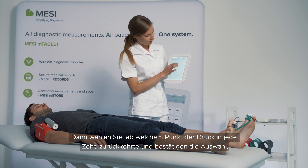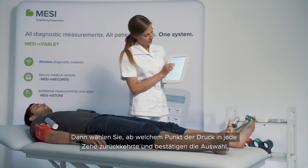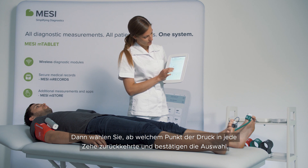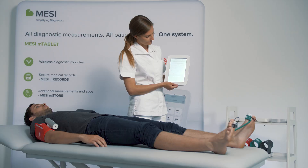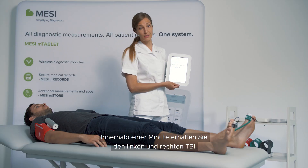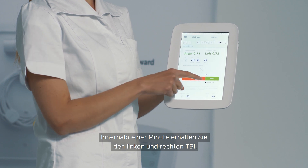Then you can choose at what point the pressure returned for each toe and you confirm. In a minute you receive the left and right TBI, the toe brachial index.